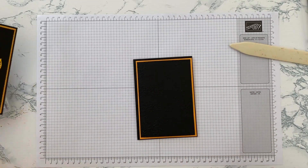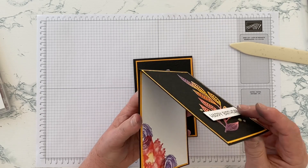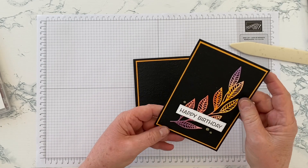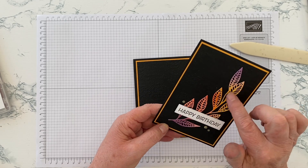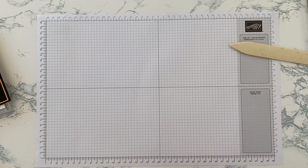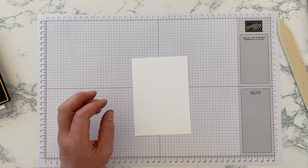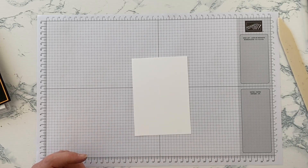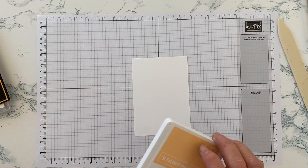You'll also need a scrap of Basic White for the sentiment, another piece of white and Mango Melody for the inside, and a piece of either Basic White or Shimmery White cardstock for the die cutting. I chose not to use Shimmery White because the die is quite small and intricate — I felt the shimmer would be lost — and there was plenty going on with the colours anyway. But if you prefer Shimmery White, of course use that.